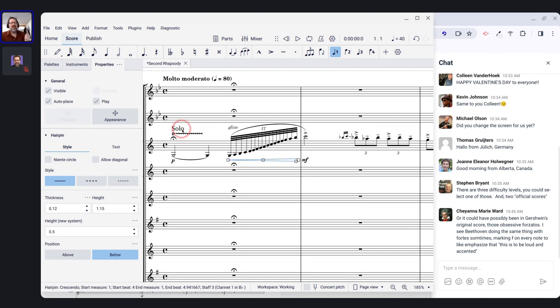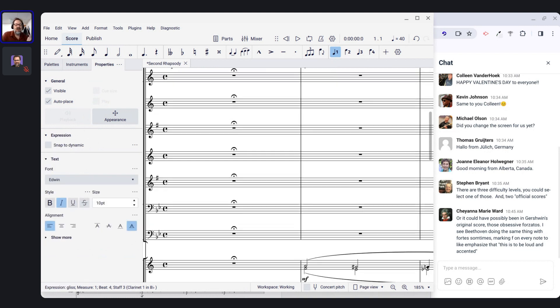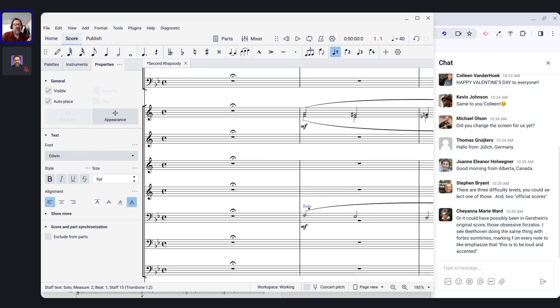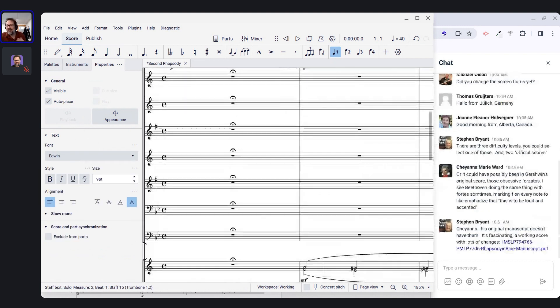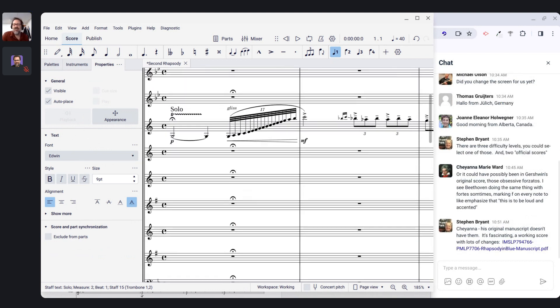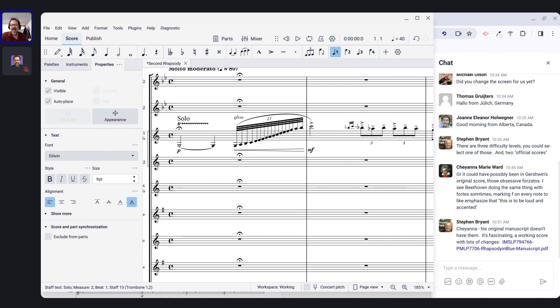One of the things I'm noticing is wildly different text sizes — 'Solo' here is large, 'Gliss' is medium, and then there's a tiny little 'Solo' there. This is not ideal, so I want to clean this up.